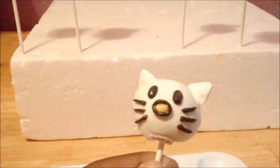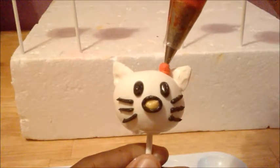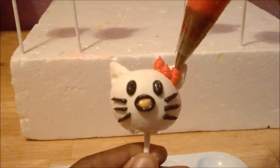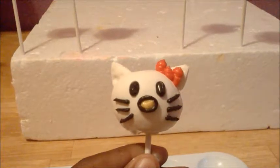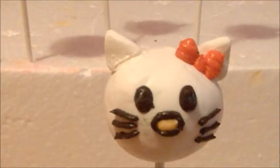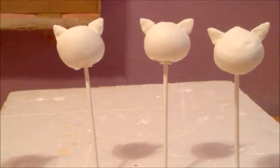Last but not least, grab your red buttercream and pipe her bow on the left side of her ear. If it's pointy up top, just tuck it in with the tip of your piping bag. And there you have it — Hello Kitty! I'm about to do the same Hello Kitty face for the rest of them.